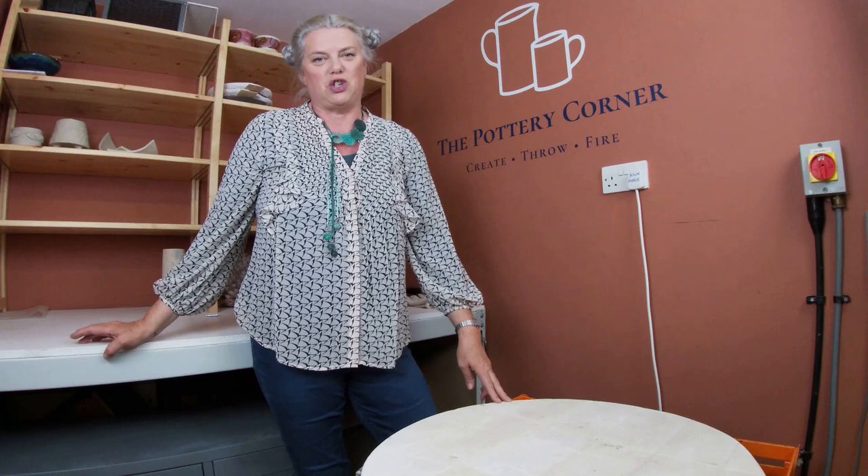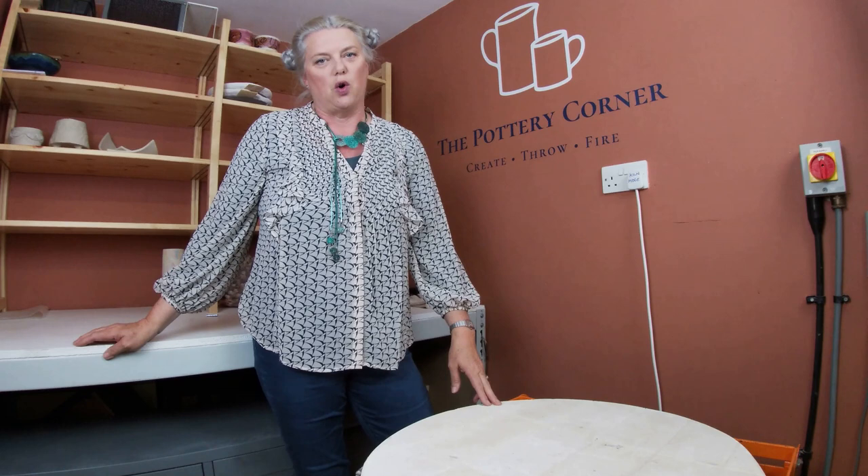Hello everyone and welcome back to The Puttery Corner, my studio down on the south coast of England near Chichester. Welcome back everybody, thanks for watching as ever - it's great to have you along.